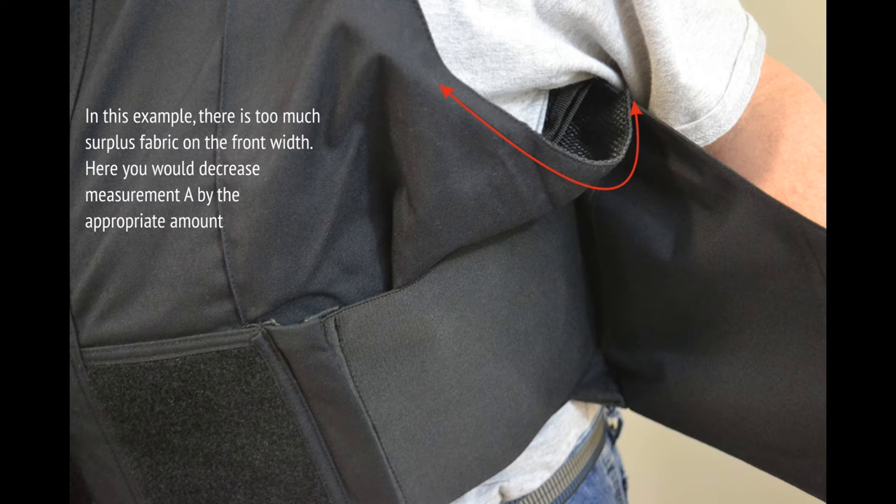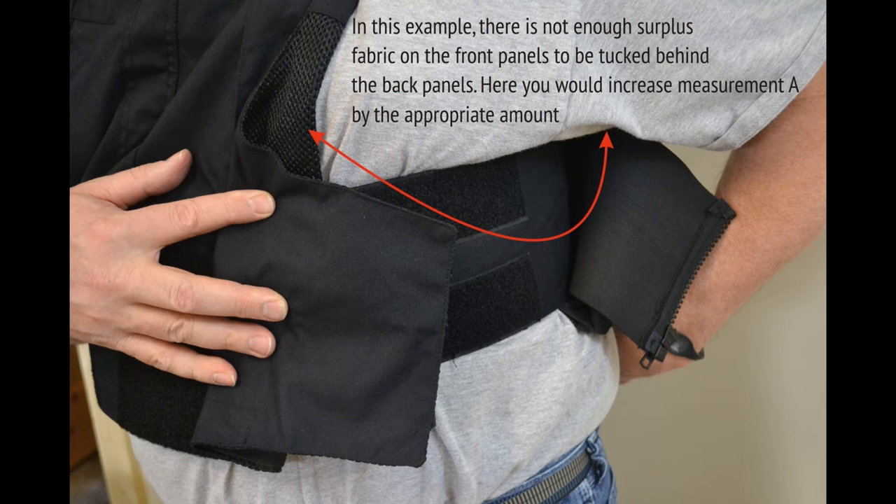Measurement A, front width. The following images will demonstrate what it looks like when the front width is too big, too small, and just right. The correct fit for the front width is to ensure that you have enough surplus fabric.